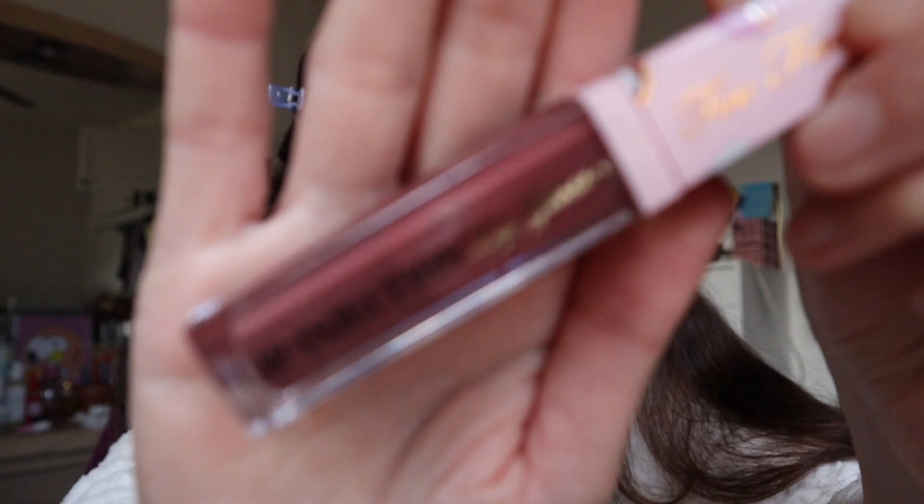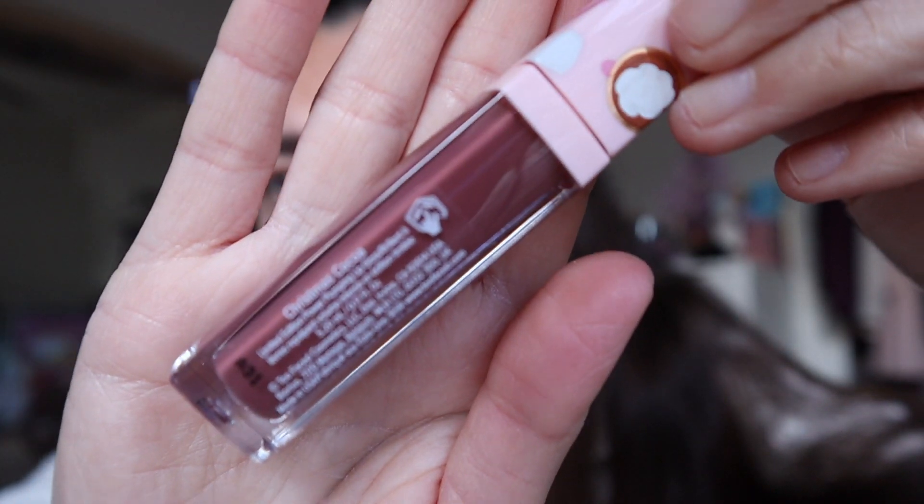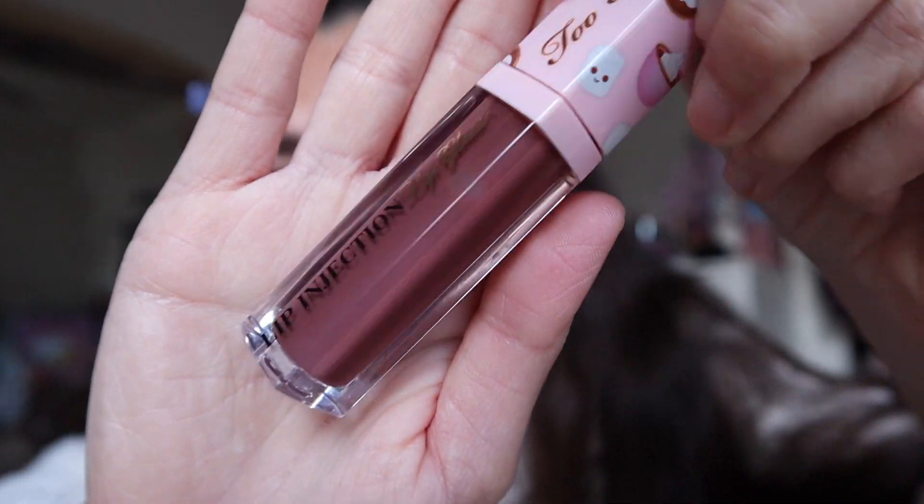The last thing I want to use is this Too Faced Lip Injection Lip Gloss in the shade Christmas Coco. And I'm just going to apply a little bit because this does sting and I don't really like the feeling.